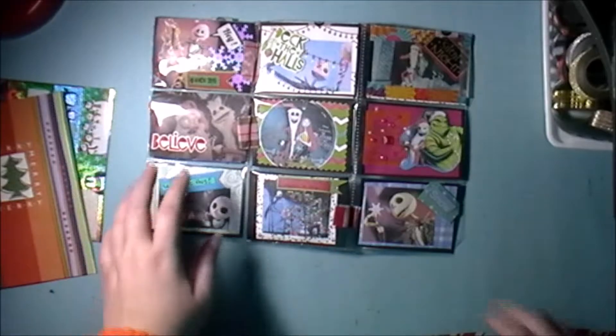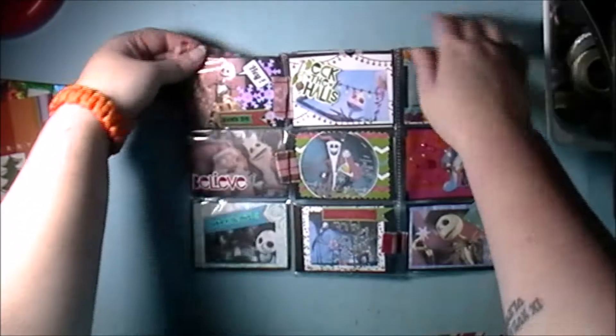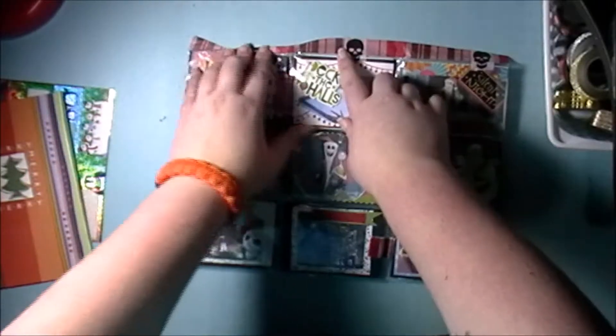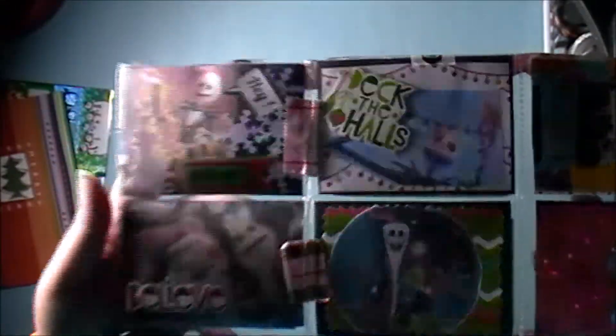I love the skull washi tape, you see that? It's kind of hard with the lighting here, let me try to fix that. So that's the front of it.